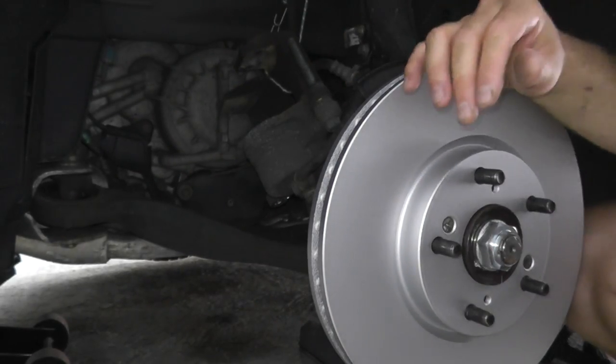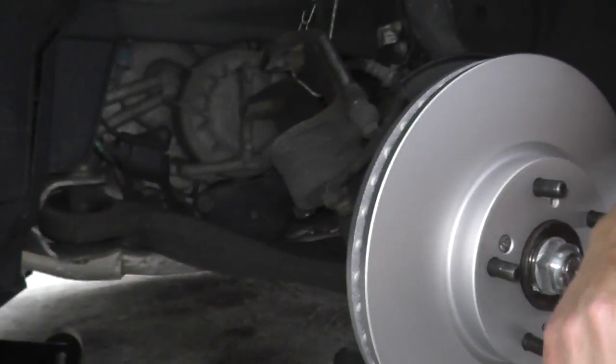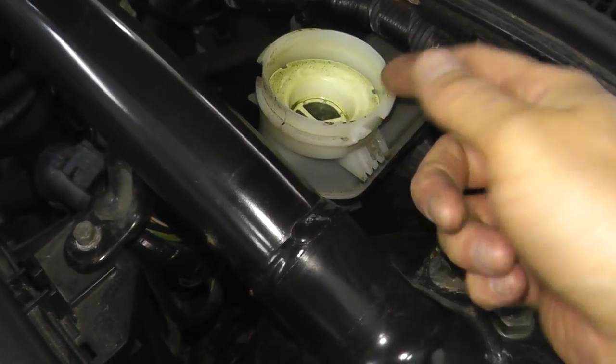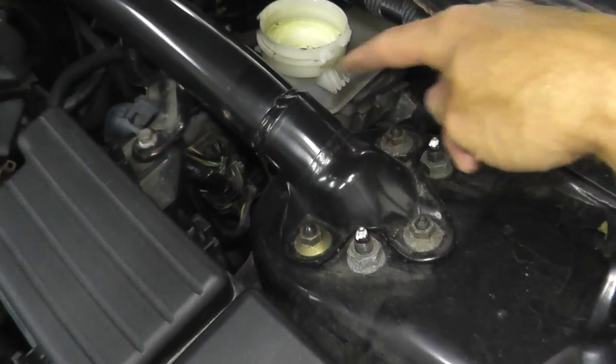I'll show you the special tool when we get to the rear because some vehicles need a specific tool, but that's it — this is ready to go. As you turn the clamp, watch the fluid; if it starts to overflow, grab it because it will eat up the paint.